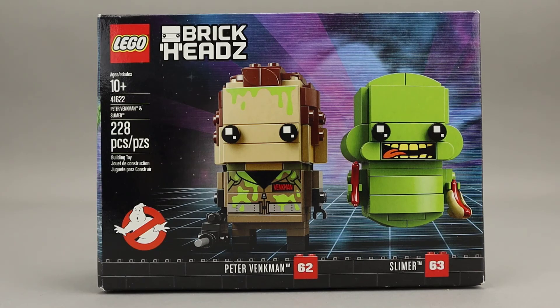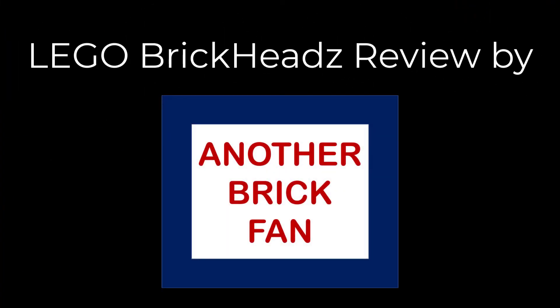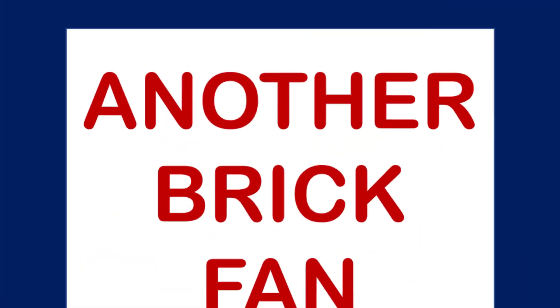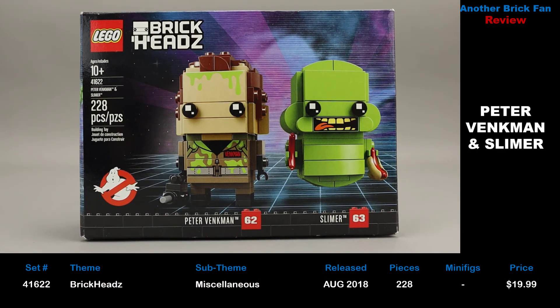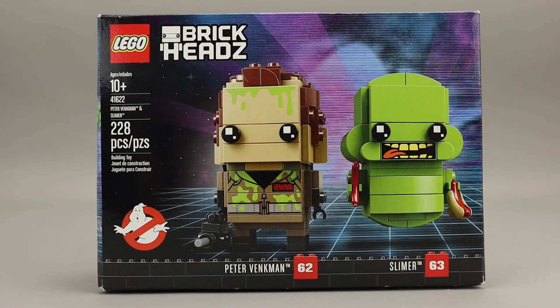Another Brick Fan with a Brickheads review — this is Peter Venkman and Slimer. This is set 41622, released in July 2018, with 228 pieces costing about $20 when it was released. As you can see on the box, these are Brickheads number 62 and 63, and they are based on the Ghostbusters movie. Let's go ahead and build this set and take a look at the finished Brickheads.